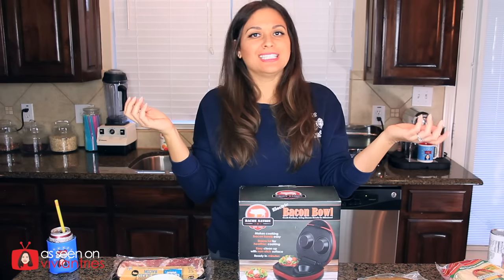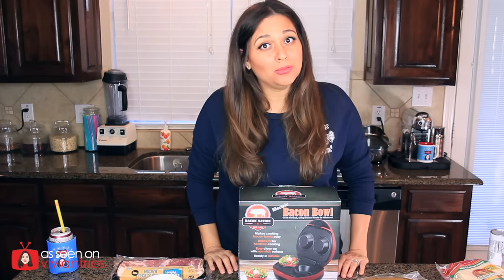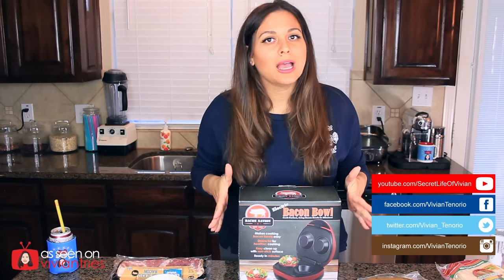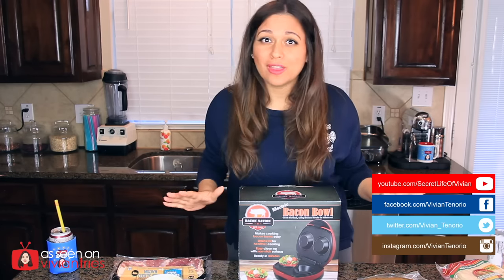Hello you guys and welcome back to another Vivian Tries. Today I have this beautiful kitchen gadget that I actually posted about a few days ago on Facebook. I hope you're following me on Facebook because you guys voted. This is an electric bacon bowl maker. Yes, you heard that right.